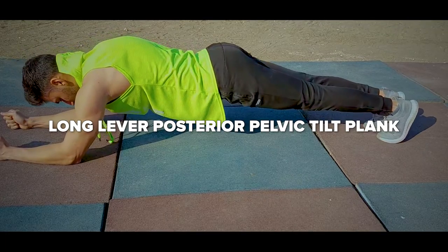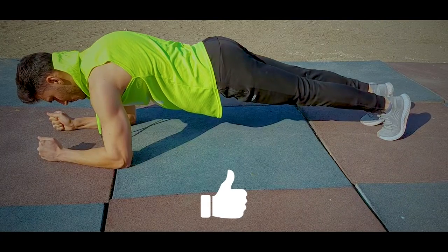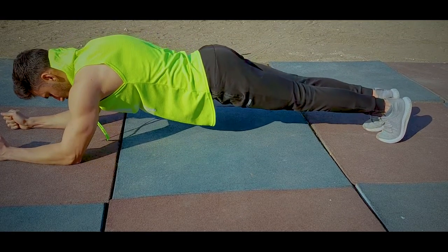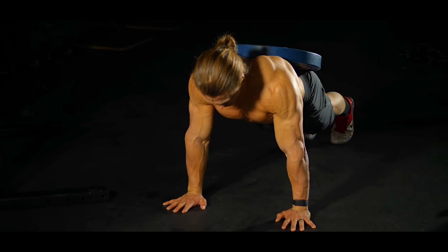Next, we're going to get into the long-lever posterior pelvic tilt plank. This looks just like a regular plank, except instead of having your elbows directly under your shoulders, you walk them forward a few steps. If you can hold the long-lever posterior pelvic tilt plank for at least 60 seconds, you have enough core strength to perform 10 reps of pull-ups. To make it more challenging, you can add weight placed above your hips.